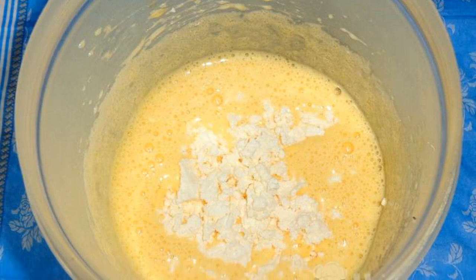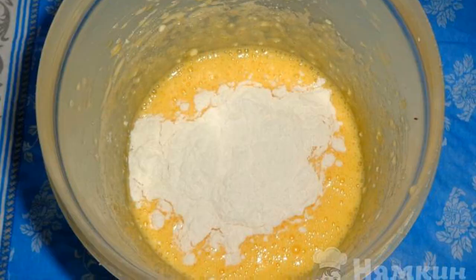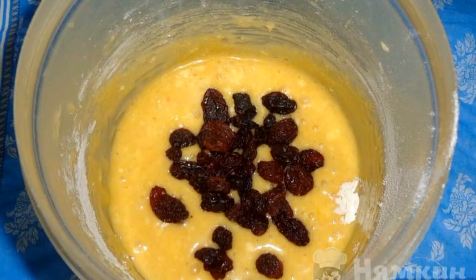Then add the grainy cottage cheese. Stir. Add wheat flour and baking powder. Mix. Pour dry raisins into the dough. Stir until smooth.